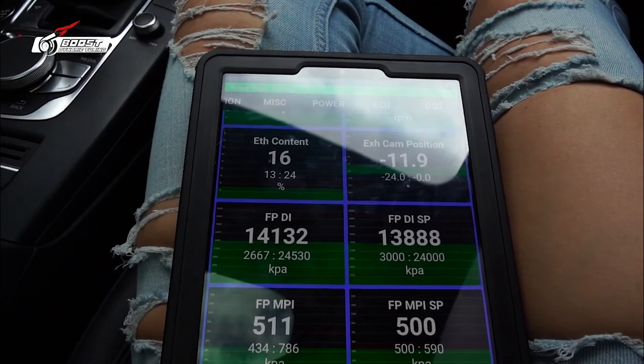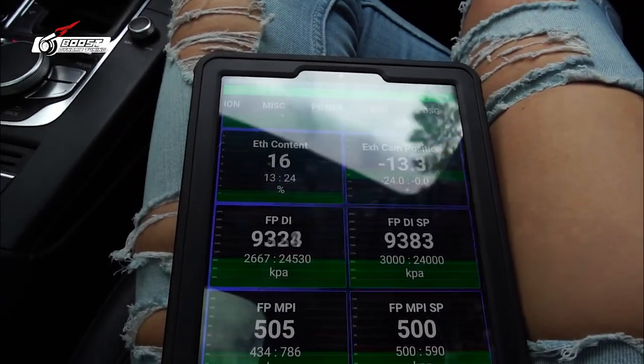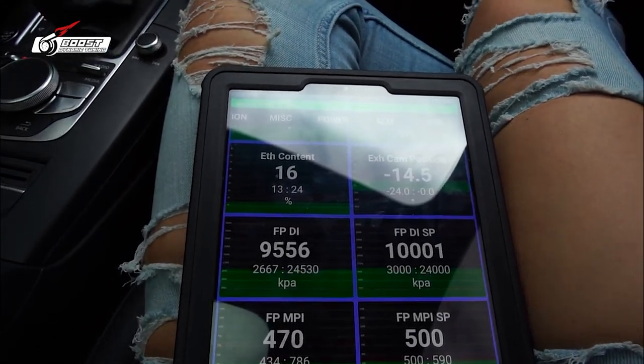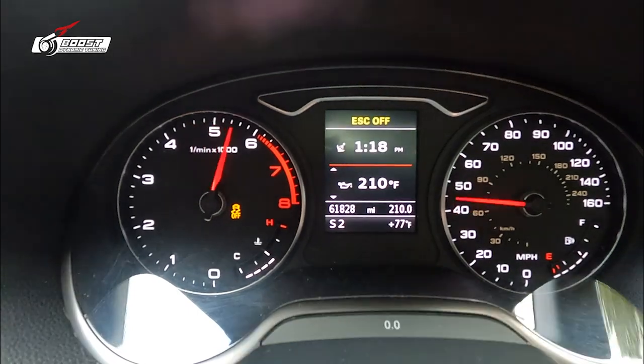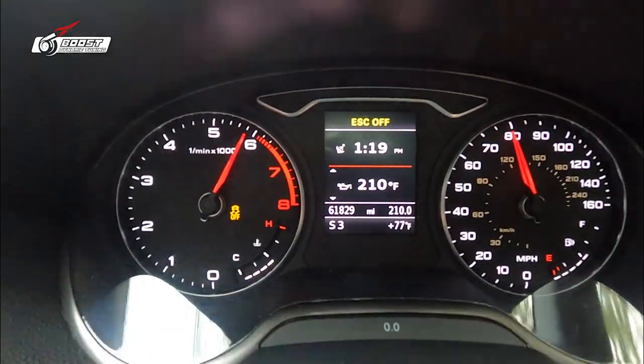This shows you how long it takes for E85 to get to your injectors — when you had 93 back in the tank it takes a little bit to mix. Ethanol content is changing. We're going to do a quick third-gear pull to show you how fast these things shift. That's pump gas right there — watch how much power I'm about to gain here in a second.